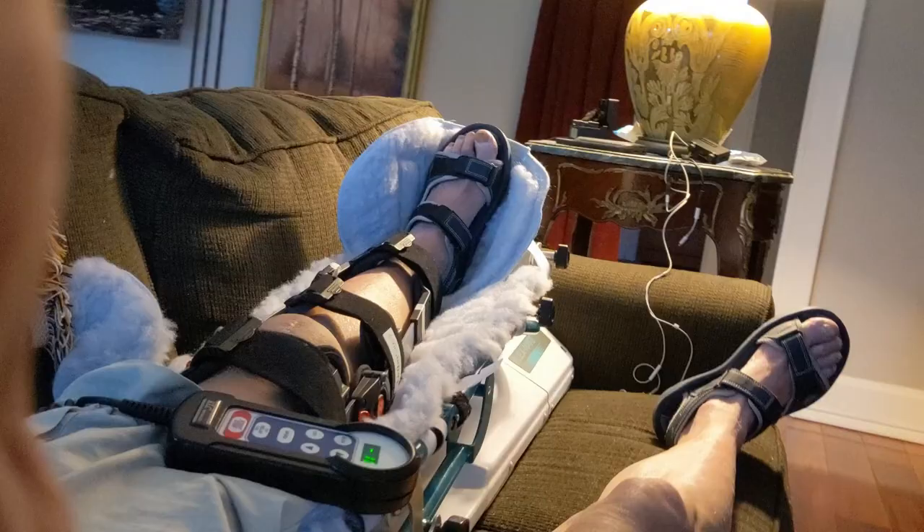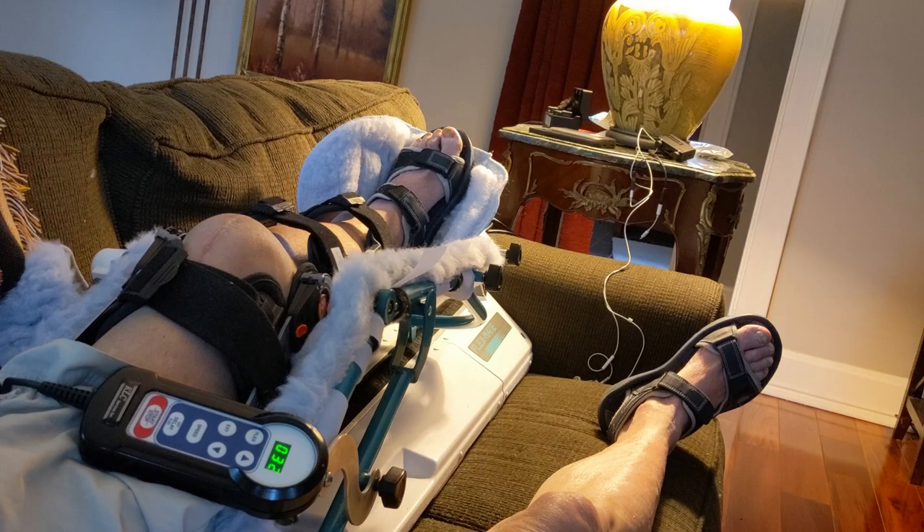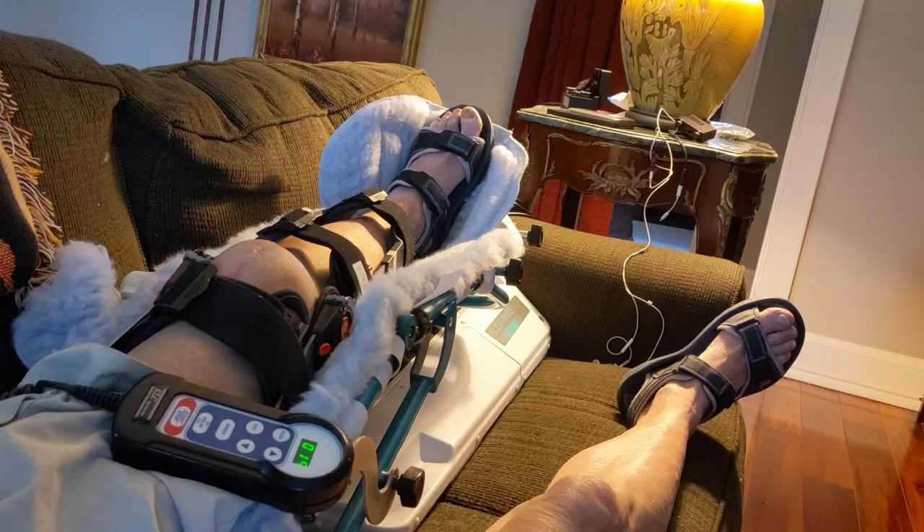My doctor prescribed a passive continuous motion machine — here's what that thing looks like. I use it three times a day, two hours per session, so six hours total a day. You can adjust that machine in two-degree increments. I like it because you have a lot of control over how much tension you're putting on the knee.